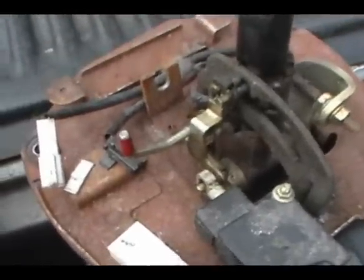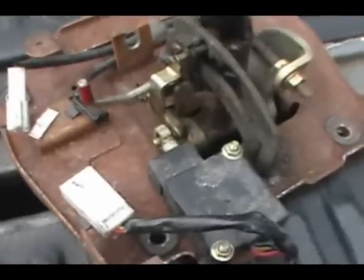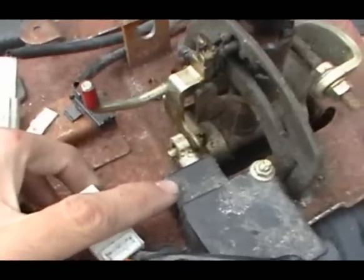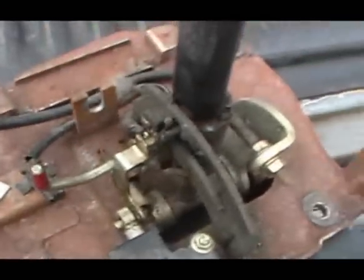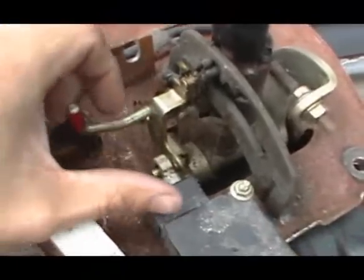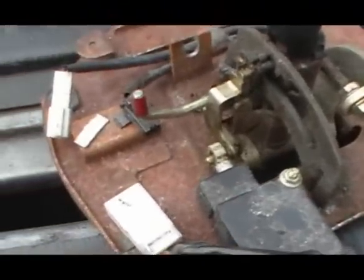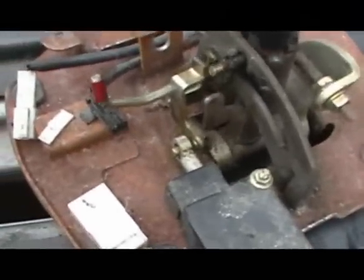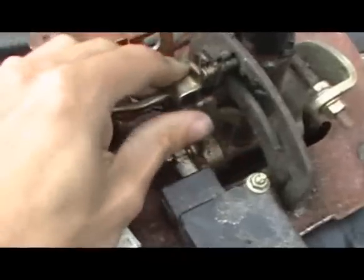Ok so this is the shifter out of the Mazda. This here is the solenoid to lock out the shifter. All it does is it moves this when the brake is applied with the ignition on. That just pushes this out of the way so you can push this down and shift, and then it locks again.